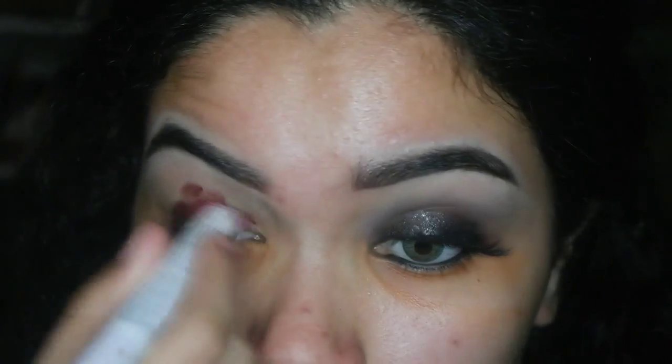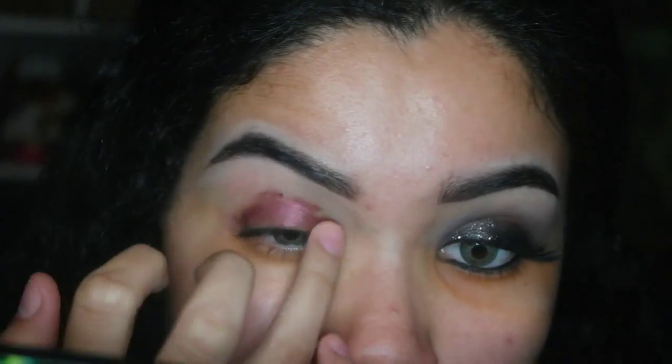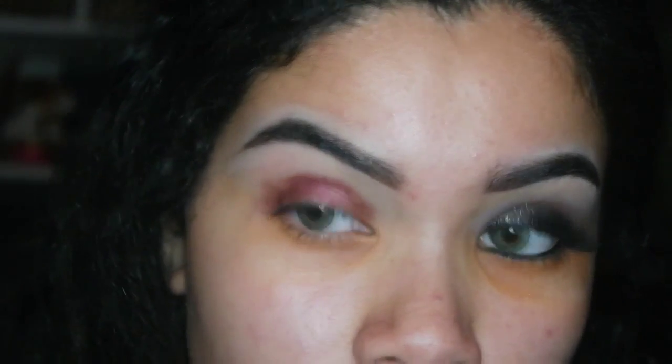I'm starting off with the eyes using the NYX Jumbo Eye Pencil in the color Rust as an eyeshadow base. I'm applying it with my fingers and blending it in, then using a big fluffy brush from Morphe to diffuse it into the crease. This is gonna be the base for our smokey eye.